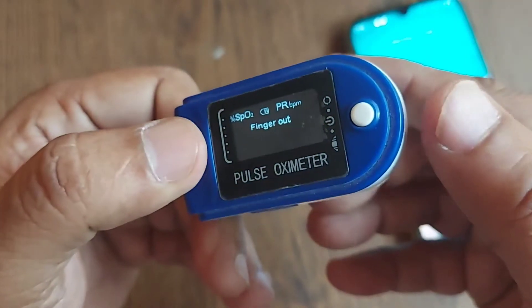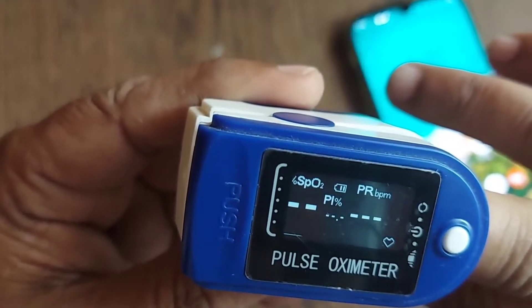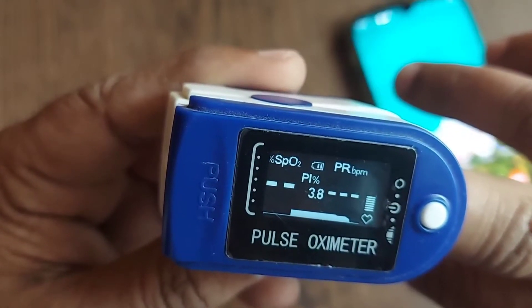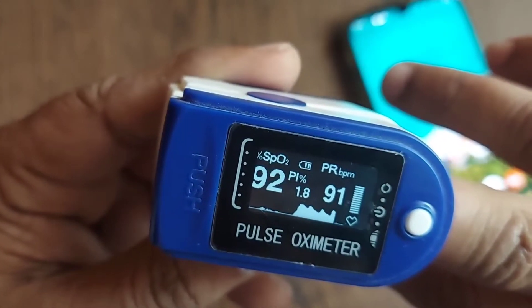I have to just push this and place my middle finger here. The reading will be shown here — it's measuring. Basically, it measures two parameters: one is SpO2 and one is PR.